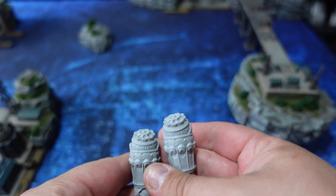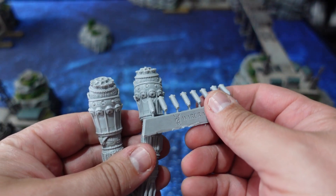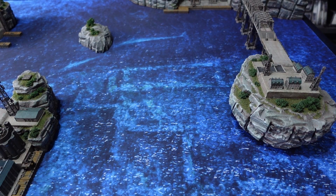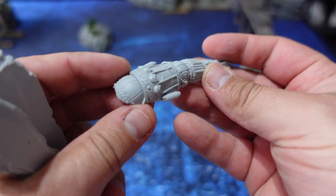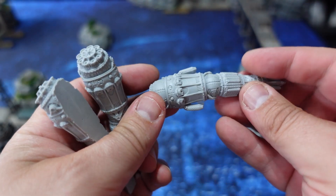The other parts of the sprue need to be glued into the front to form the new weapon systems. You're going to have to cut all of these out individually, remove the little sprue gate, and clean them up a bit to glue them down.